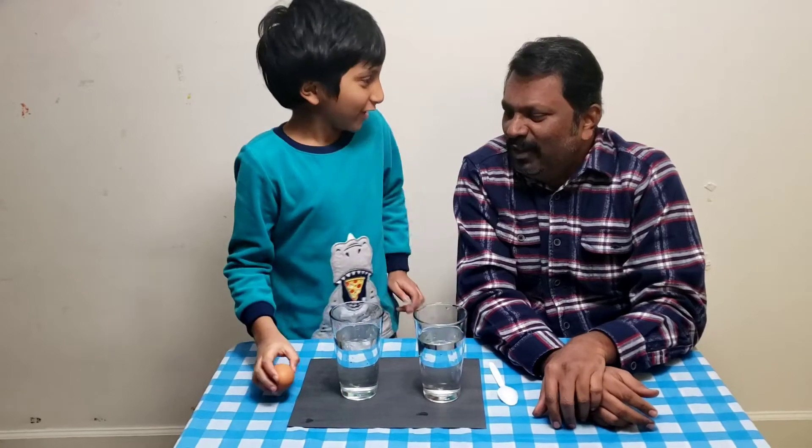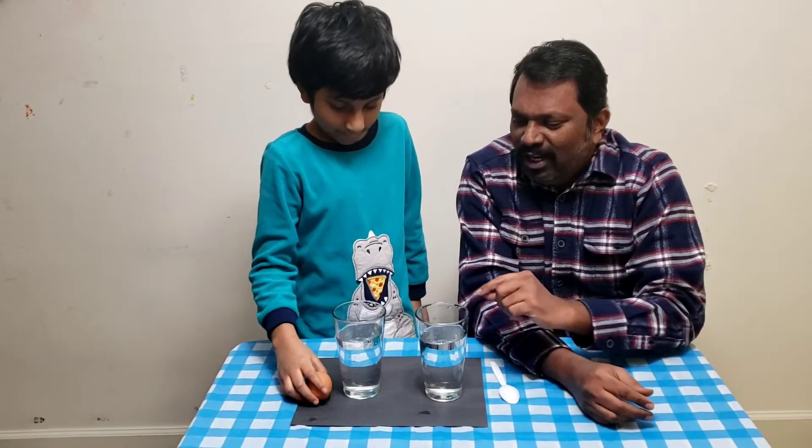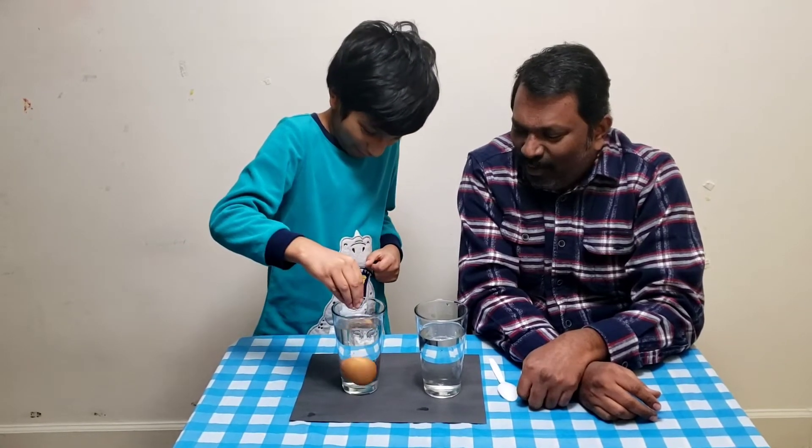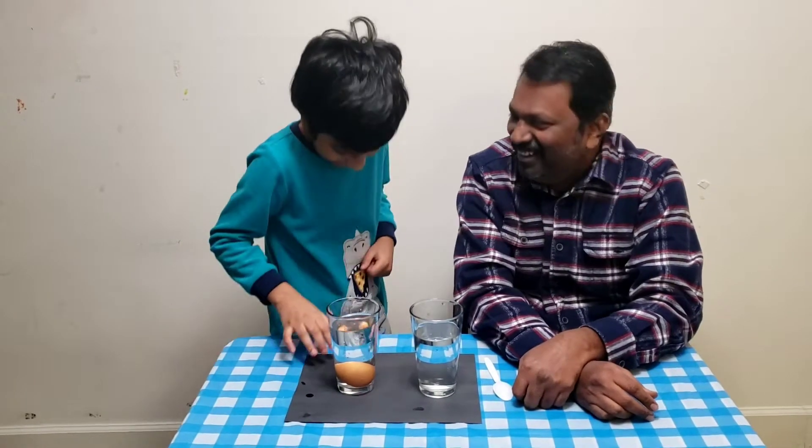So, let's open it here. The egg is going in slowly. Oh! What is it? It's ink, right?